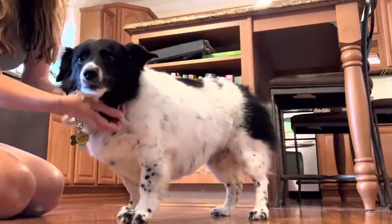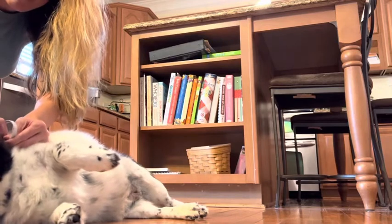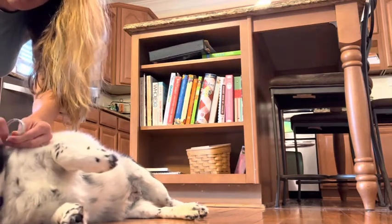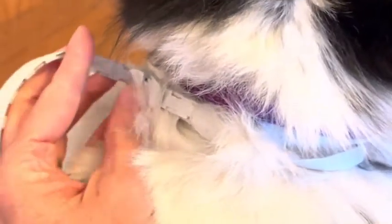As you can see, she's actually into it — lying down waiting for belly rubs as she gets her new flea and tick collar on. Once the collar's on and tightened to the appropriate length, you simply cut off the excess collar, and there she is.